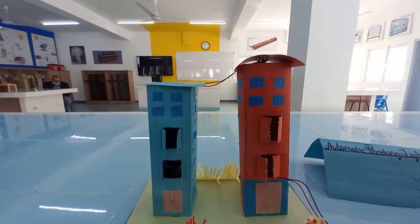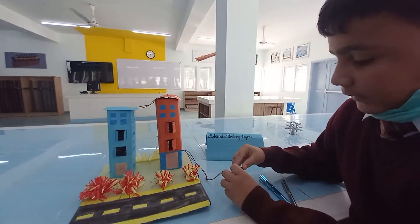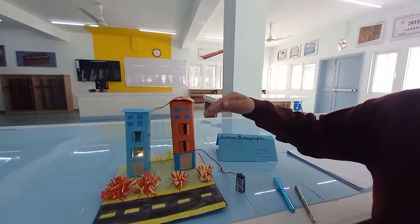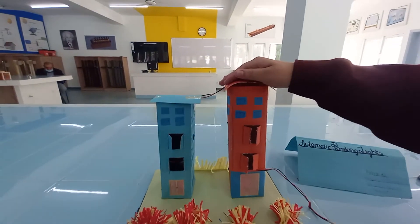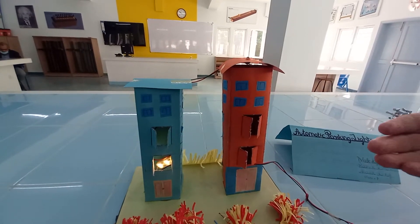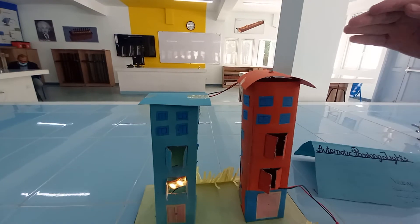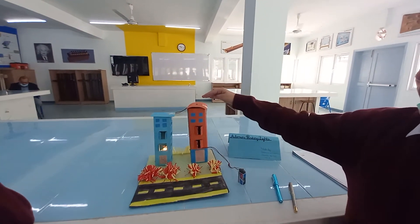Now I am showing you — we have connected the light. When there is darkness, we keep our hand over it, and the light turns off. When we remove our hand, the light turns on. So due to sunlight, the light will turn off automatically.